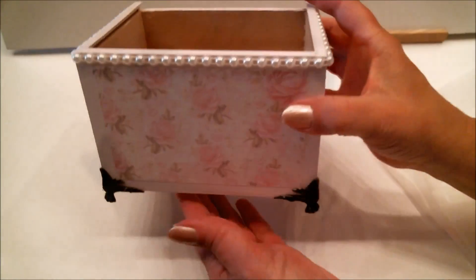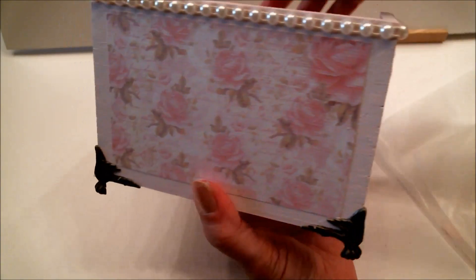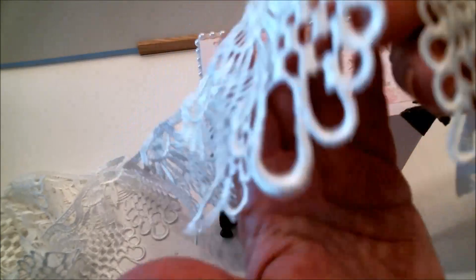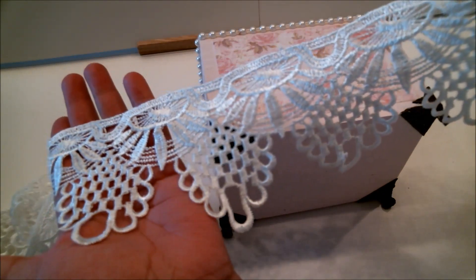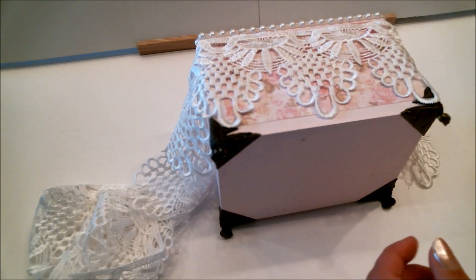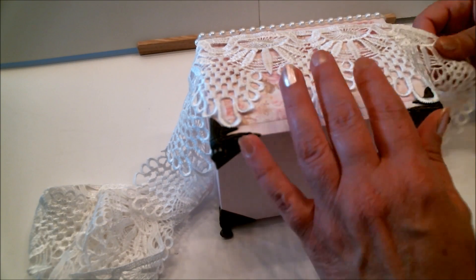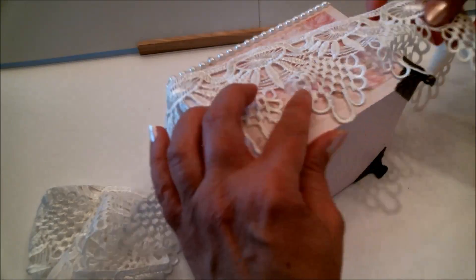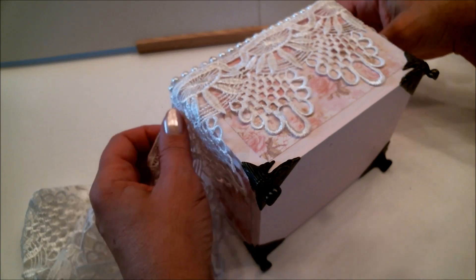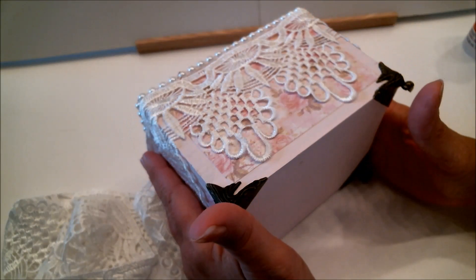Those legs are just gorgeous! Now it's time to add this absolutely gorgeous trim — I think it's so beautiful and elegant and exactly what this box needs. I'm going to attach it using my Beacon's 3-in-1 glue, though you can use a hot glue gun if you want. I'm going to start on the front so I can make sure everything is lined up right where I want it, and then work around the rest of the box.